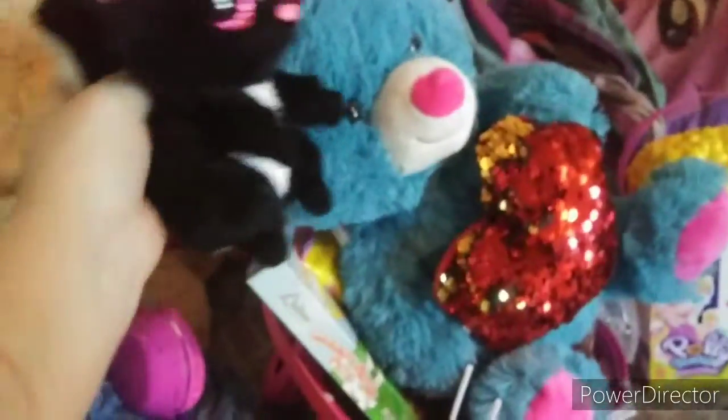What guys do with easter egg. Look, these are bear.